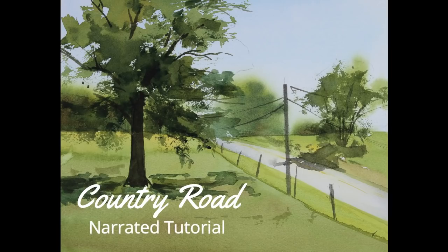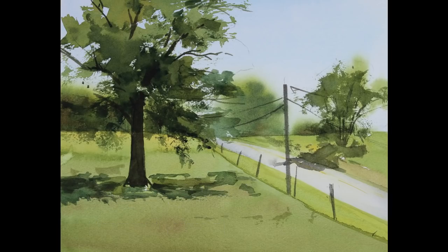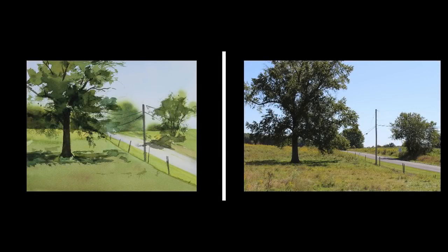This is the narrated step-by-step tutorial for my painting, Country Road. The image on the right is a reference for my painting. The image on the left is my interpretation of this simple scene of a country road.